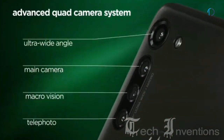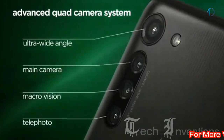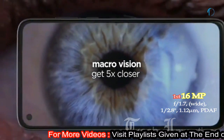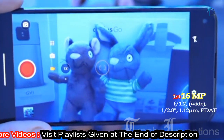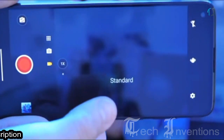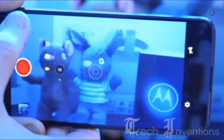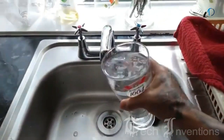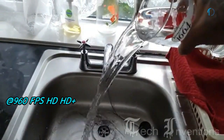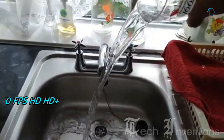Moto G8 Power has a quad camera setup on the rear. The main camera is a 26mm wide 16MP shooter with f/1.7 aperture and 1.12-micron pixel size. It features autofocus, optical image stabilization, face detection autofocus, 4K video recording, and slow motion. It records slow motion at 960 frames per second in HD and HD Plus resolutions.